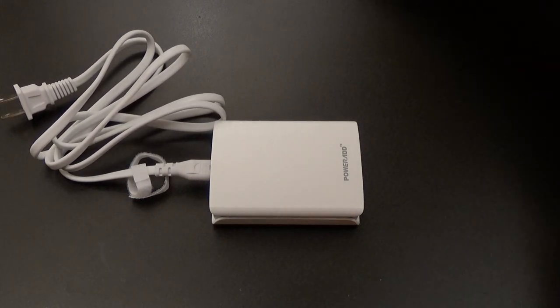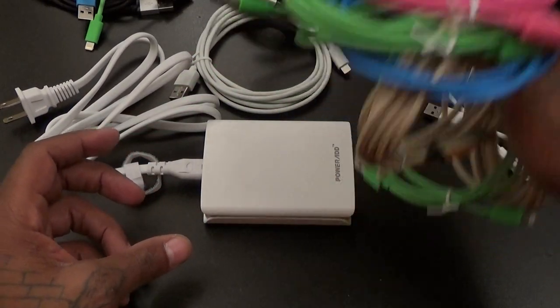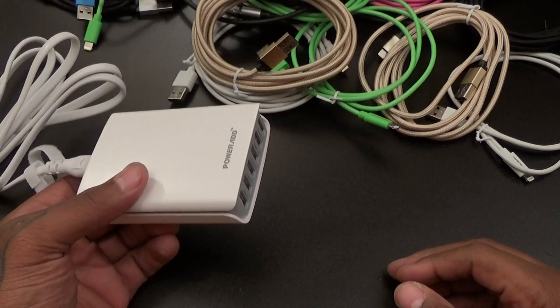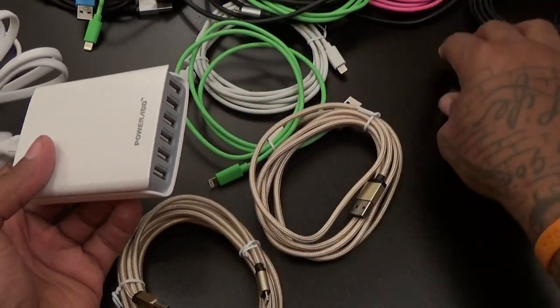I've got a bunch of these ZeroLemon cables. What I do is I have one of these specifically set up — I make a little iPhone and iPad station in the crib and I just have a whole bunch of these Apple cables plugged in and we use them to charge everything up.